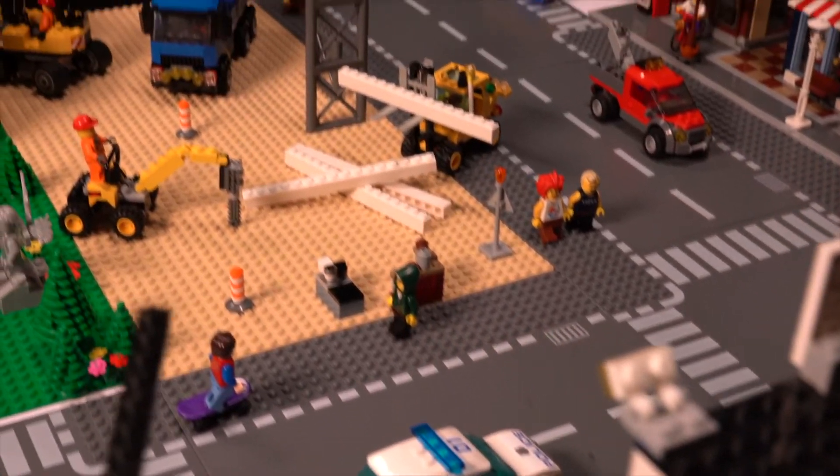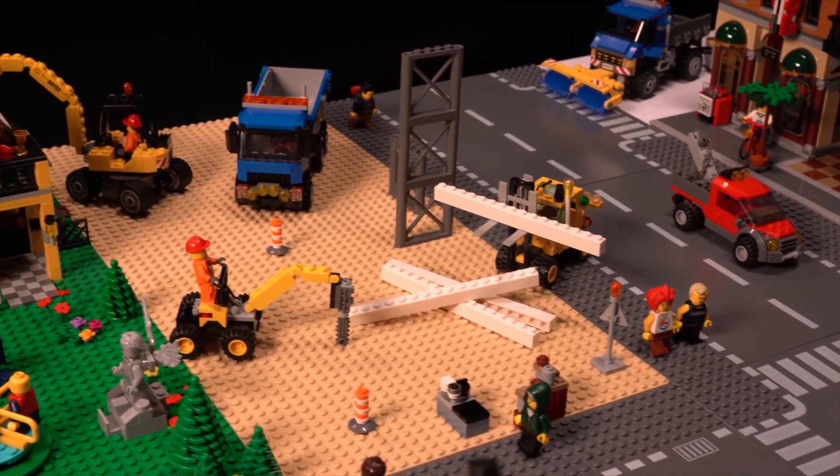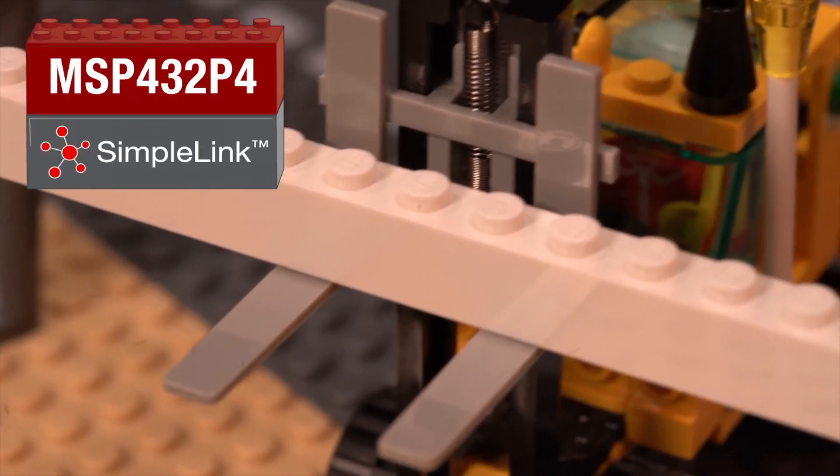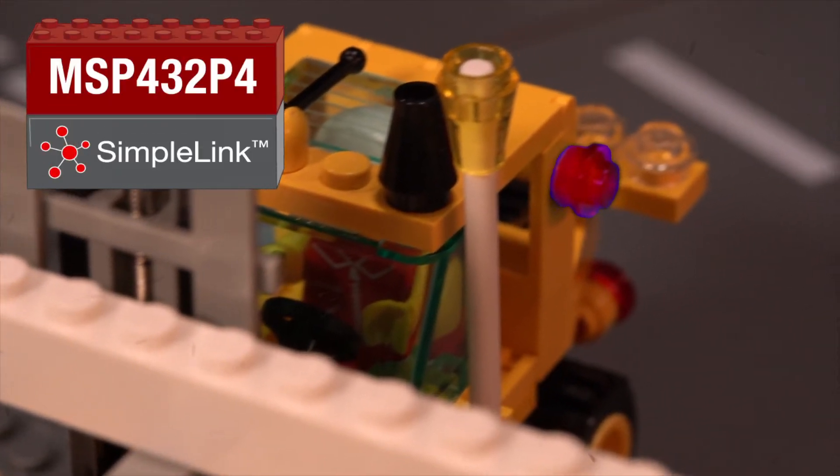At the job site, equipment can warn you that it's about to break down. The health of these machines is being continuously monitored by analyzing tiny vibrations using an integrated precision analog-to-digital converter.